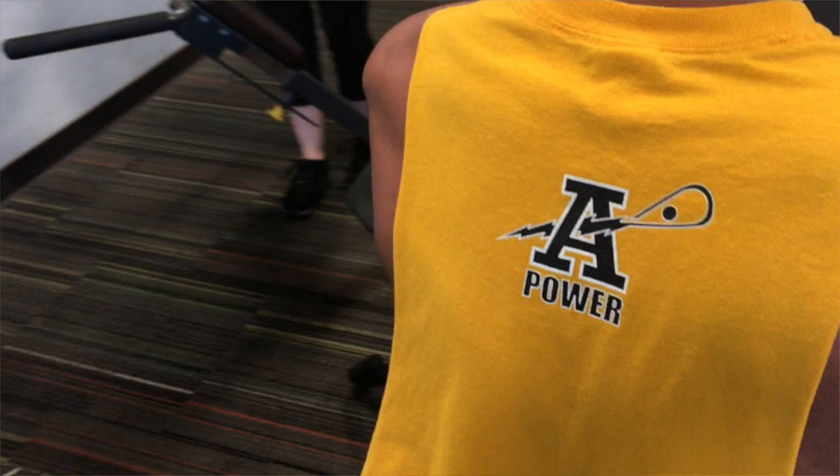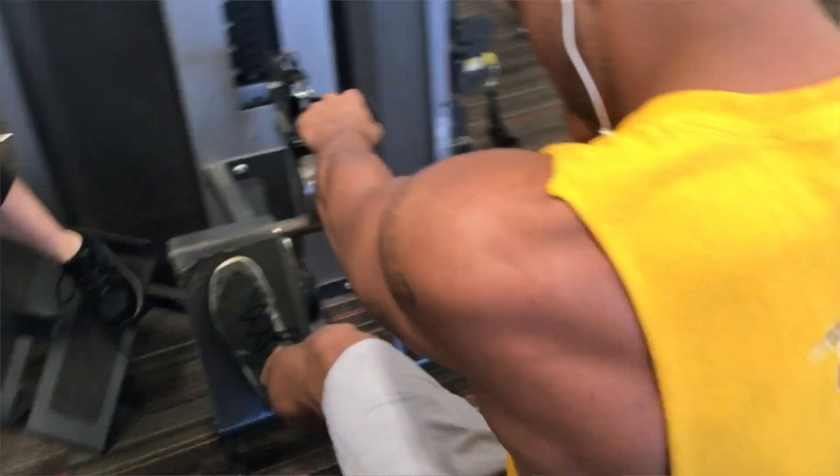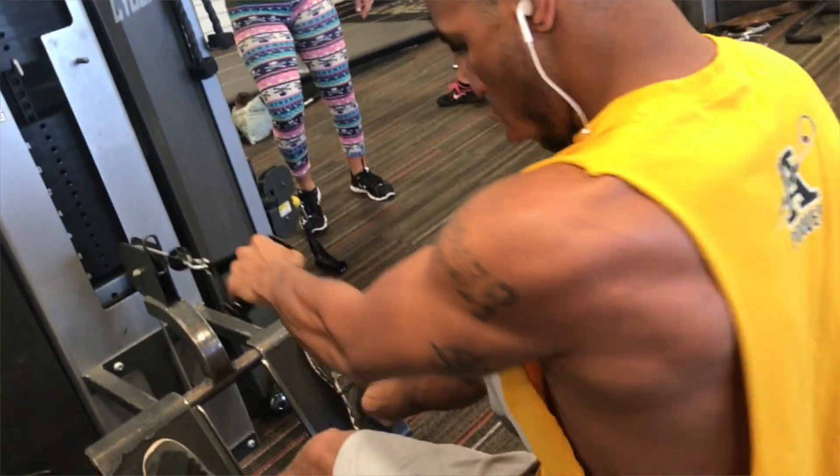I did single arm rows, and for the last set on the machine I did negatives. I pulled it, counted one, two, three, then let it go and pulled again. For the last set you're going to do six reps each arm.